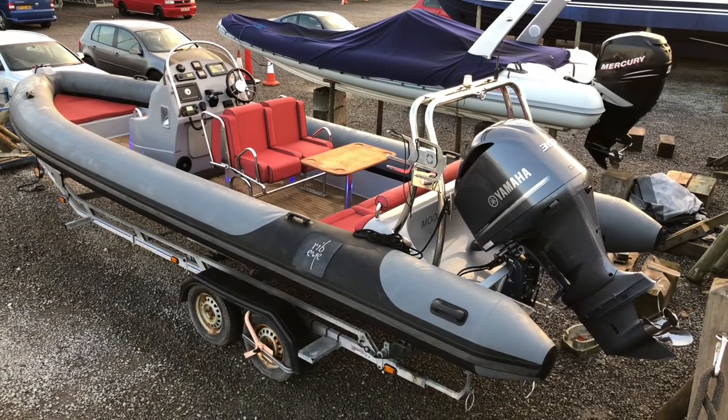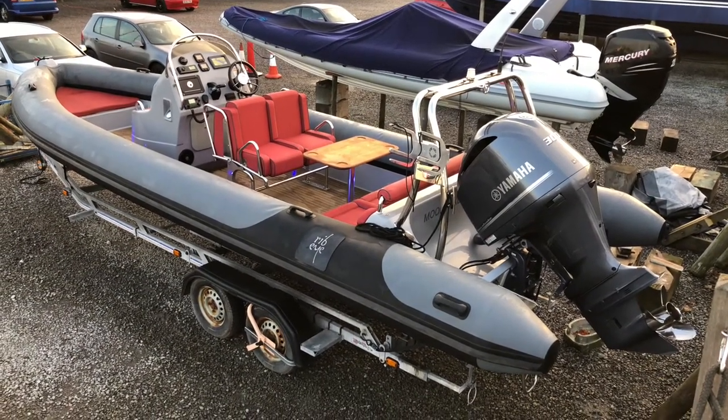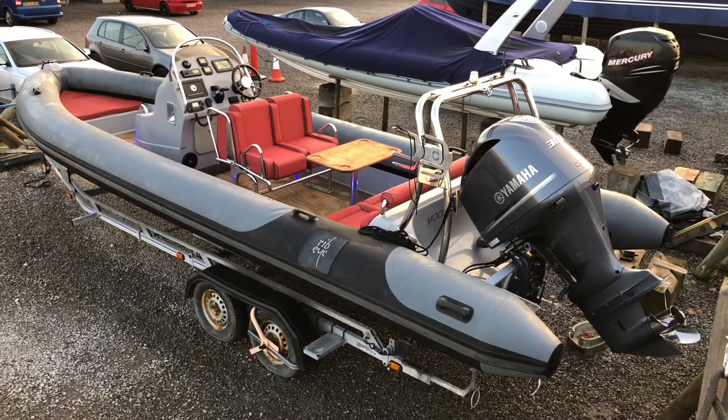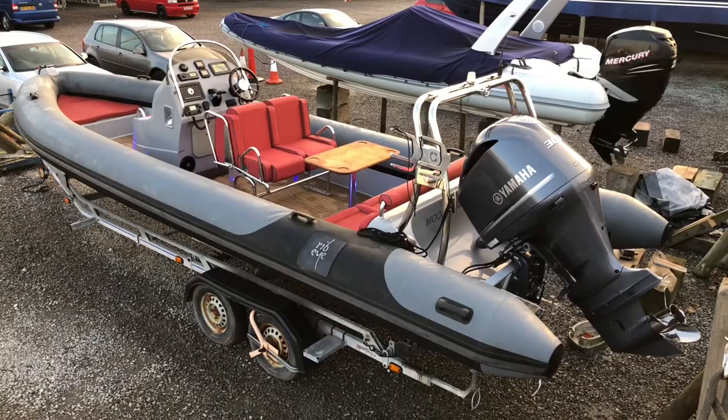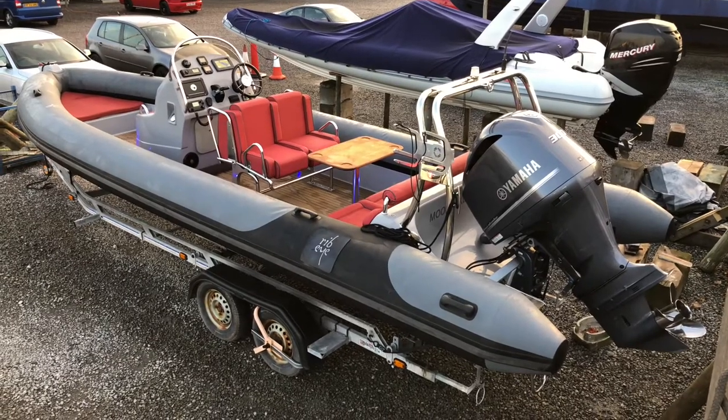Hi, I'm Daniel from BHG Marine in Limington and today I'm going to be giving you an overview tour of Moonraker, a Ribeye S785 powered by a Yamaha 300hp outboard engine.